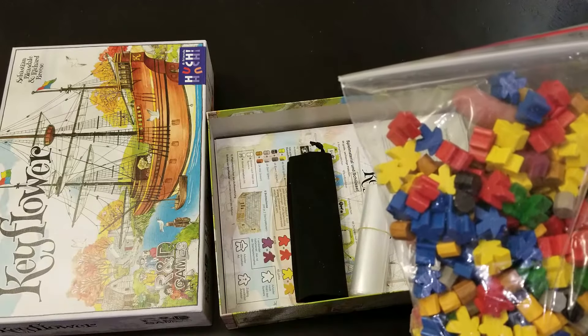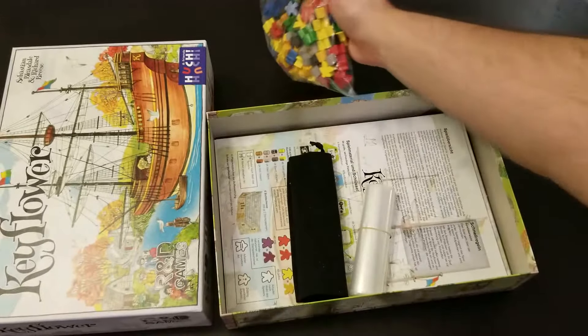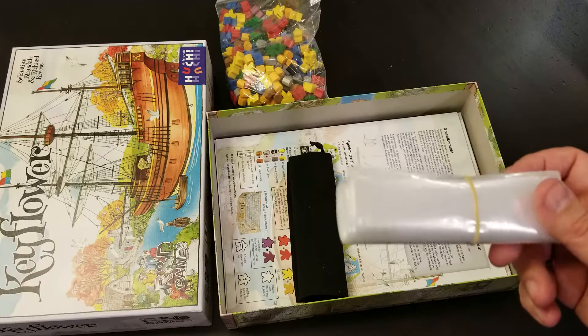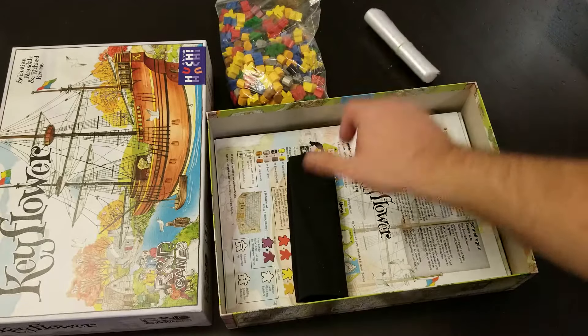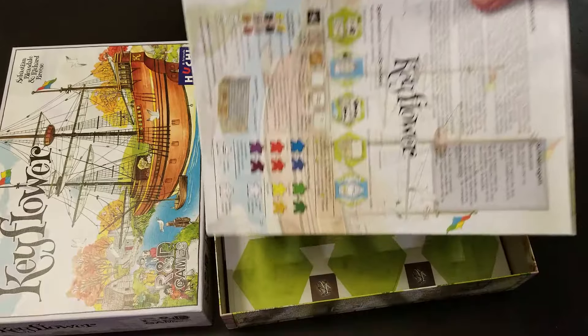It would have been nice if instead of just using the same colored piece, they had gone and made different looking resource pieces, like a lot of new games are doing. Fortunately, you get bags to distribute the pieces into for later. You get your drawing bag, because you'll be drawing your meeples, and instructions.